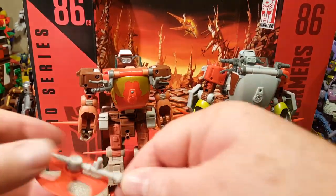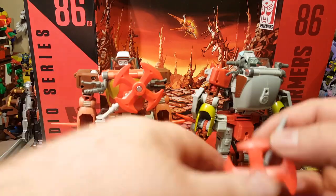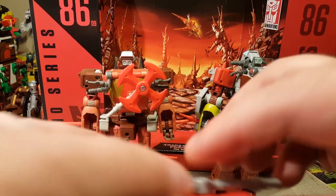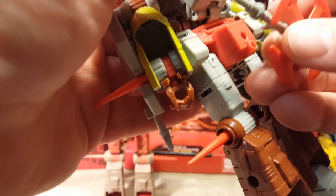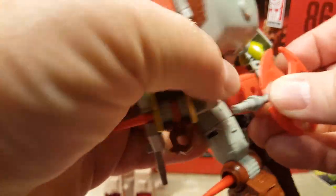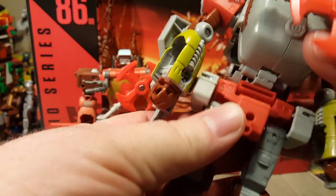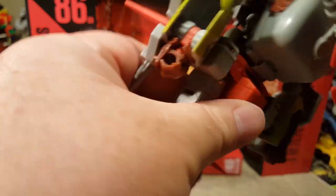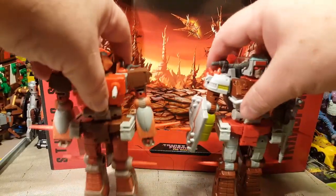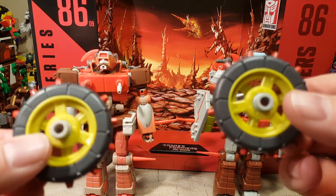You do have some weapons storage. You can hang the battle axe on the back here on a small — I want to say that's a three millimeter plug. You can put it here or down here. Unfortunately this part — and it's the same with Erechgar — is very loose. It slots into place but doesn't clip into place. Their weapon is identical, and their wheel accessories are identical as well.